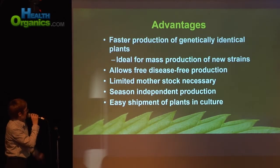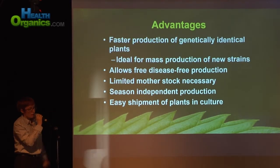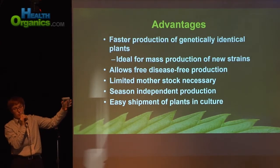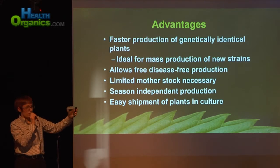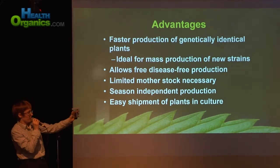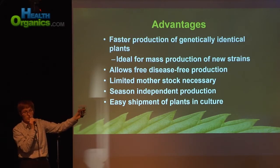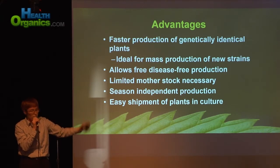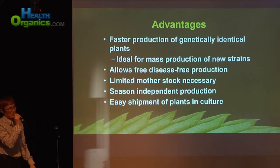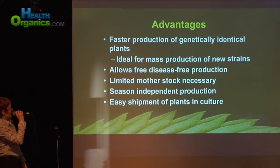Tissue culture also allows for a limited mother stock. You can have a box this size to store one strain instead of having a 1,000-watt light on your mother plant. Just imagine you can have 100,000 of these boxes in a small room — whereas that's not even possible with mother plants. I think you'd suck all the electricity out of town.